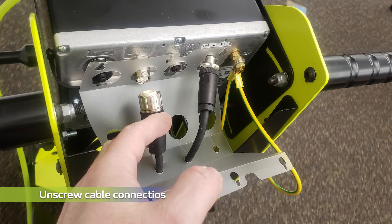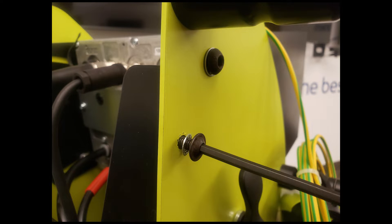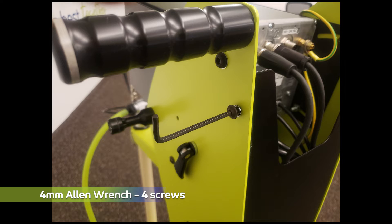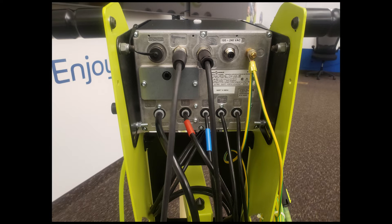Next, unscrew the two cable connections for the gun and vibrating motor. The plastic cover can then be removed if preferred. Use a 4mm Allen wrench, not supplied, to remove the four screws located on the sides of the cart. Now remove the black cover plate. This will expose the entire back side of the InnoCart.